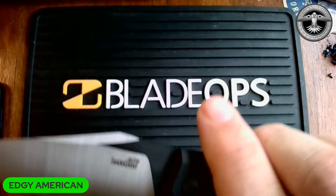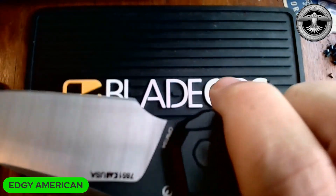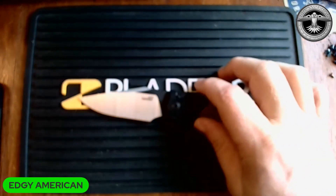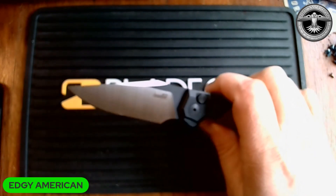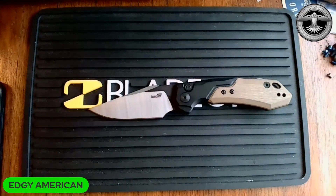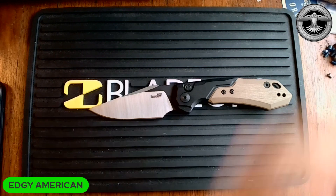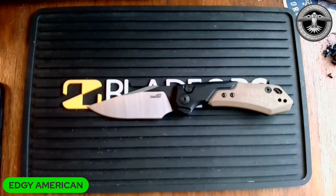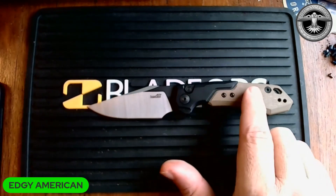This is the Kershaw Launch 19, and just like every other knife in the Launch series, this is in CPM 154. CPM 154 is a good steel — I consider it a mid-tier steel. For the average consumer, the average knife carrier — maybe not a knife collector — CPM 154 is absolutely fine. It's a good serviceable steel, easy to sharpen, and it'll hold an edge for a decent amount of time.